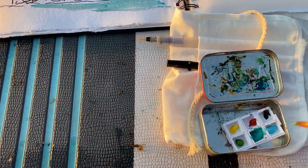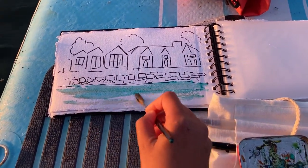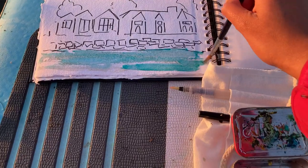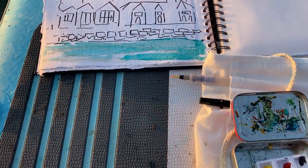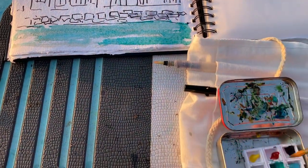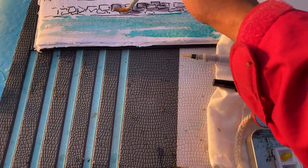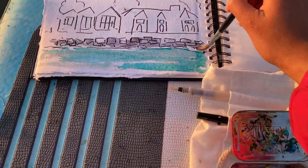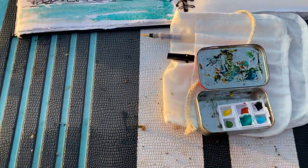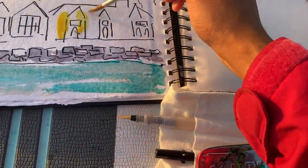There we go. A bit of shadow violet for the rocks. The good thing about that pen I used is it doesn't run with water, so I can just paint over it with a wash and it stays. So I'm going to use a bit of artistic license and have the sun reflect on the buildings.